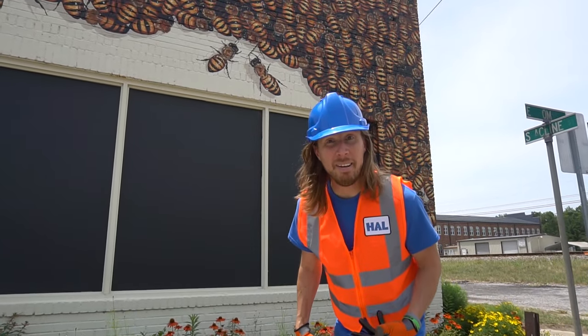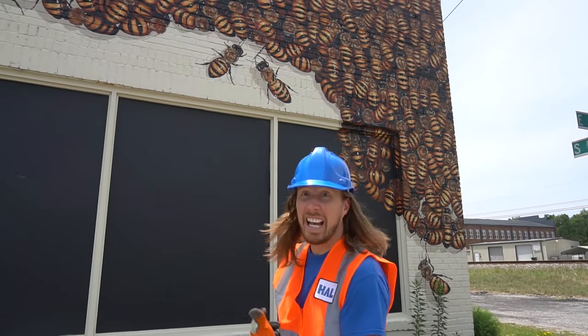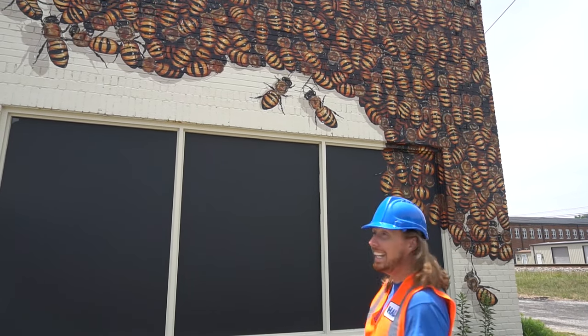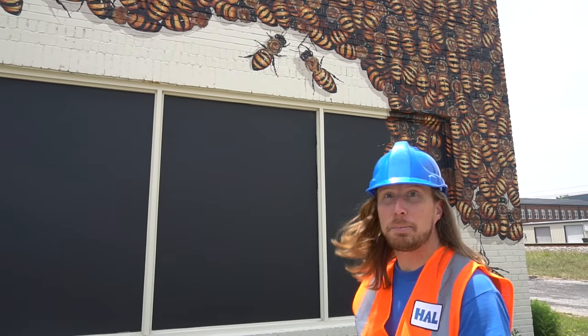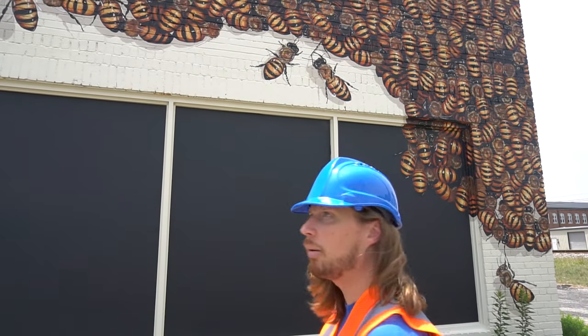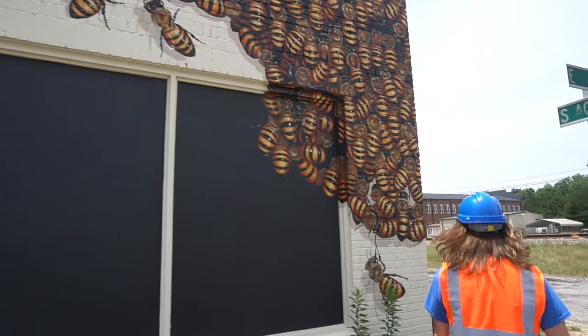Hey my friends, it's me Handyman Hal! Check out all those bees — that's a lot of bees! And that's a really cool mural, it was painted by Matt Willie here in Lake City, South Carolina. I wonder how many bees are up there. Let's walk over here and see.